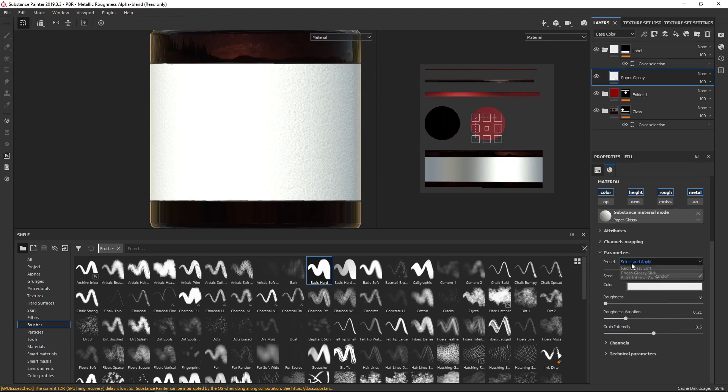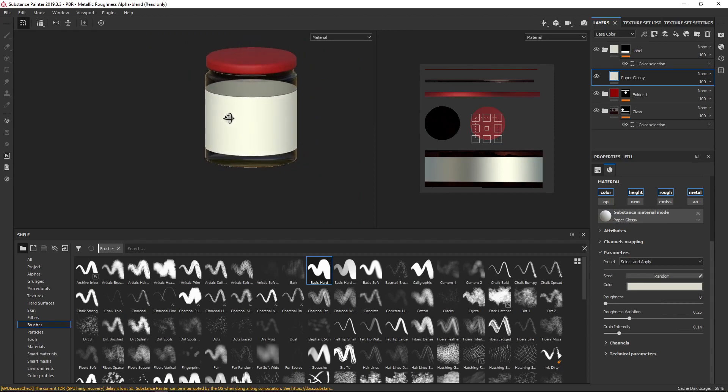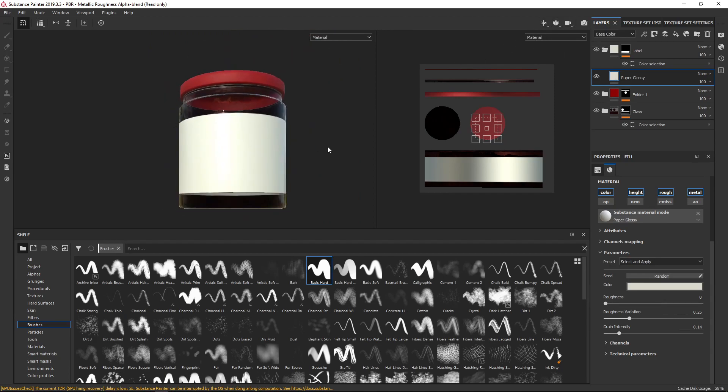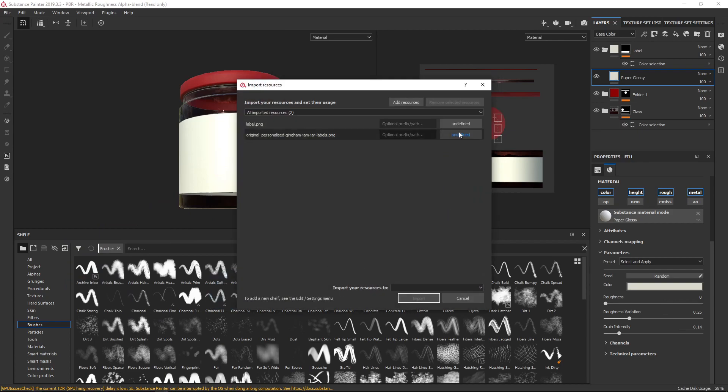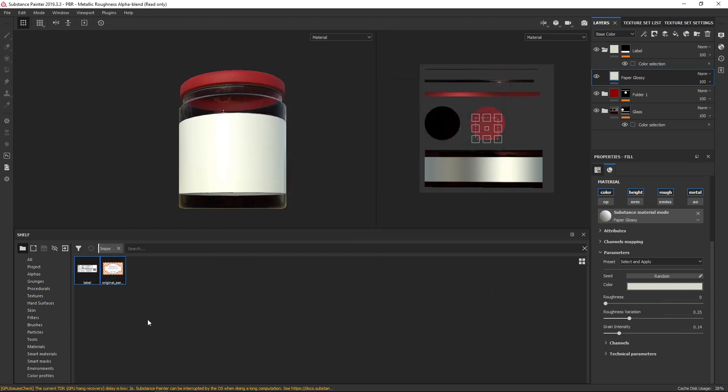Back to the material — under Preset there are some different presets and I think Photo Glossy Slick was the best one — that's the one we want for our label. So we now have our label, but we need to put something on it. I downloaded a couple of textures earlier — I'm going to select two labels, a front and a back label. These are just two textures I got from the internet — one was a homemade label for the front and one was a label from a jar of marmalade with ingredients, nutrition info, and a barcode. Let's drag them into our shelf as Texture, Current Session Import, and that will show them in there.